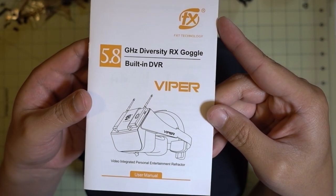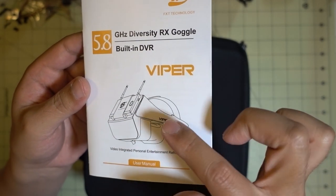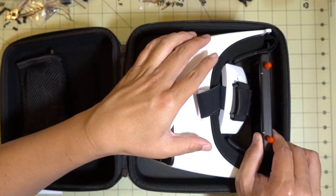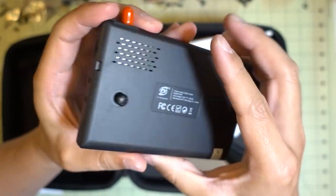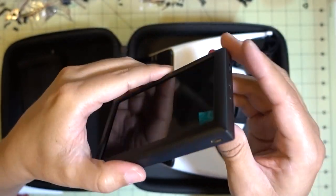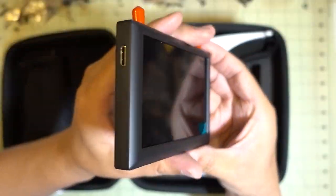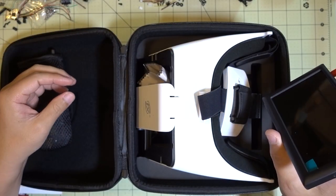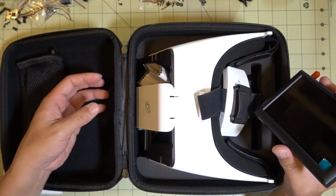I picked up the new Viper goggles from FXT. This is a box-style goggle design, a little more compact with mirrors and a small monitor. It comes in a nice case with a bunch of accessories. The main component is the monitor, which I've actually already reviewed before - slightly modified but still has the micro USB port on the bottom. It has a controller joystick on the back, diversity receiver with diversity antennas, and a built-in DVR with a micro SD card slot. Full review coming soon.